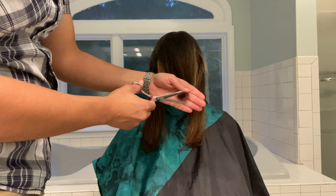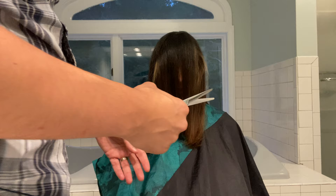For all the husbands watching this, apparently there's something called dead ends at the bottom of women's hair, which means they're sort of split and frayed — and that's all you're trying to get rid of in this haircut.